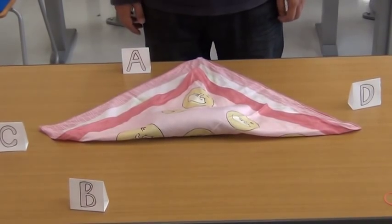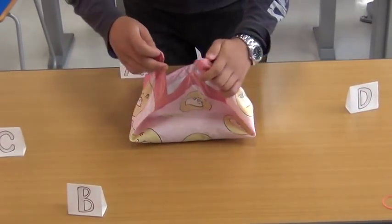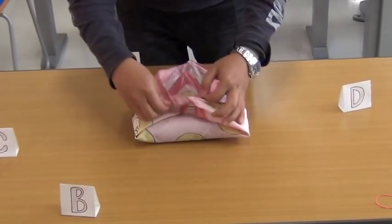Third, bring side C and side D above the object and tie C and D together.